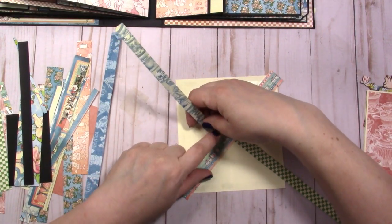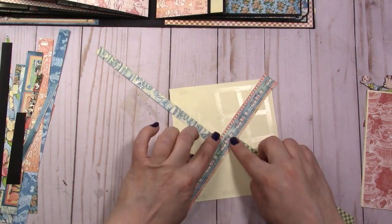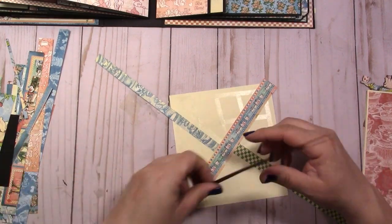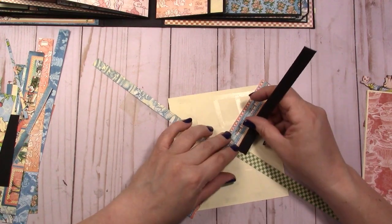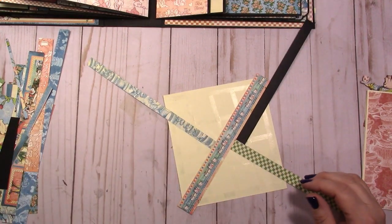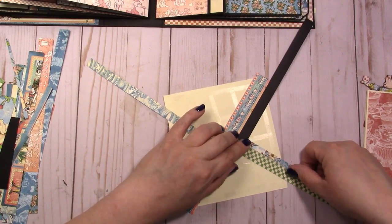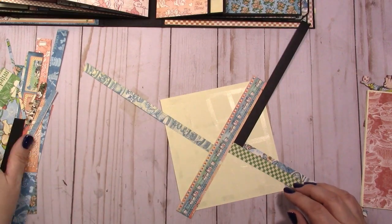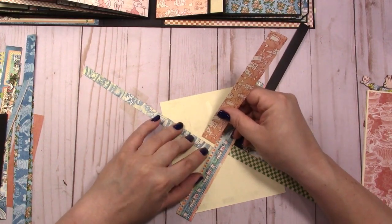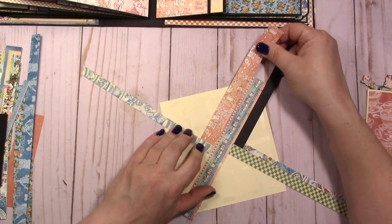From there you line them up perpendicularly and just start going around — perpendicular to the middle strip, then you run the next strip perpendicular to the strip you just put, and you just keep doing that around and around. Each strip that you use you can actually use twice if it's long enough, by flipping it over, cutting them off, and using the other side. I try to vary the shape and the size of the paper strips.